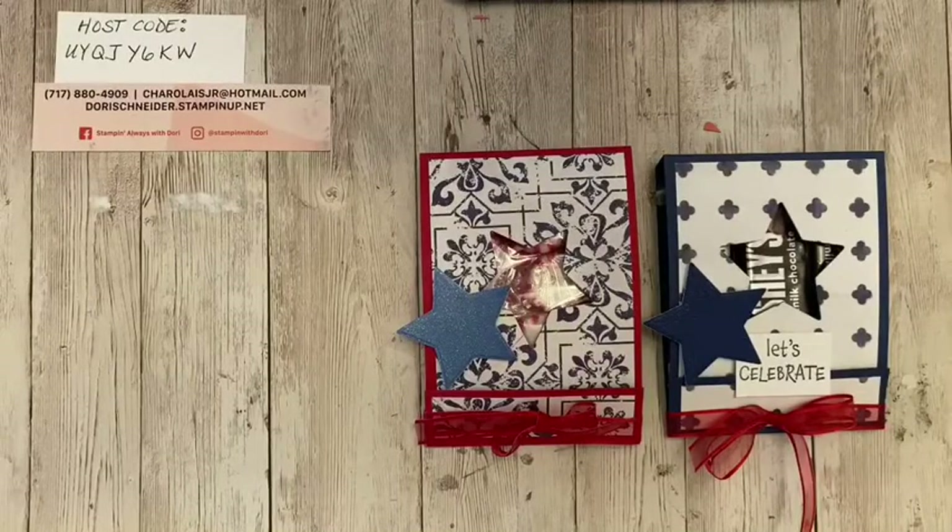If you would like to share this video, I would greatly appreciate it. And yes — it's like a large matchbook. That's exactly right.